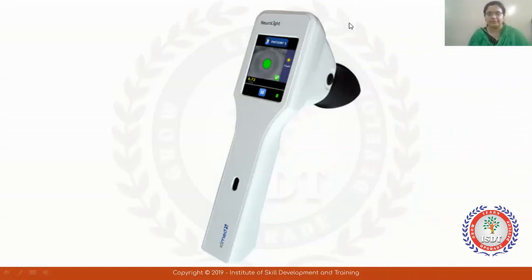Hello everyone, this is Fatima Simphawala Akolawala from ISDT College of Optometry.